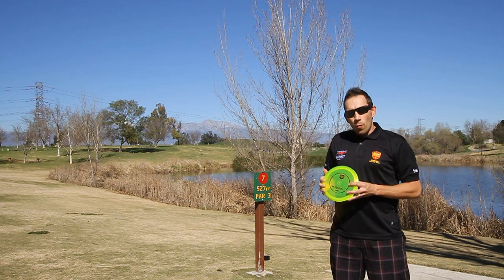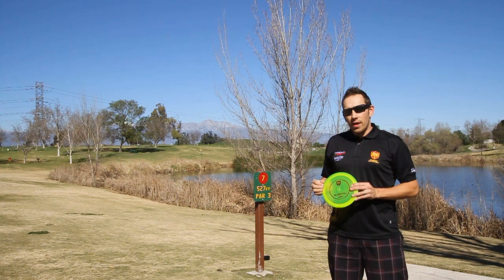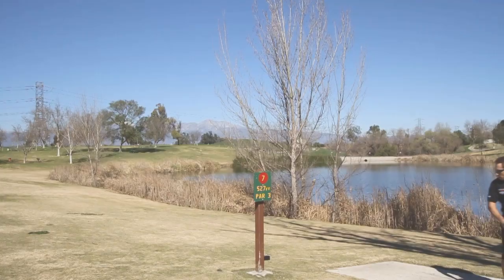We are now in the Prado Park — the whole 7,527 feet. There is water on the right, but I don't need to mind it if I'm using this PD. As a right-handed player, it hooks to the left at the end of the flight path. Let's check it out.